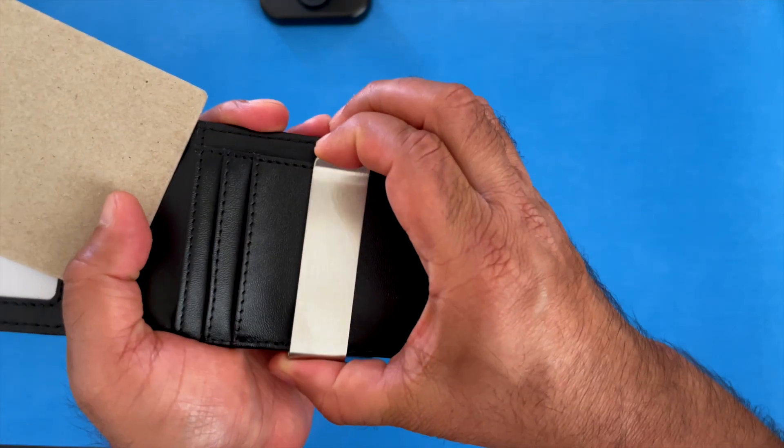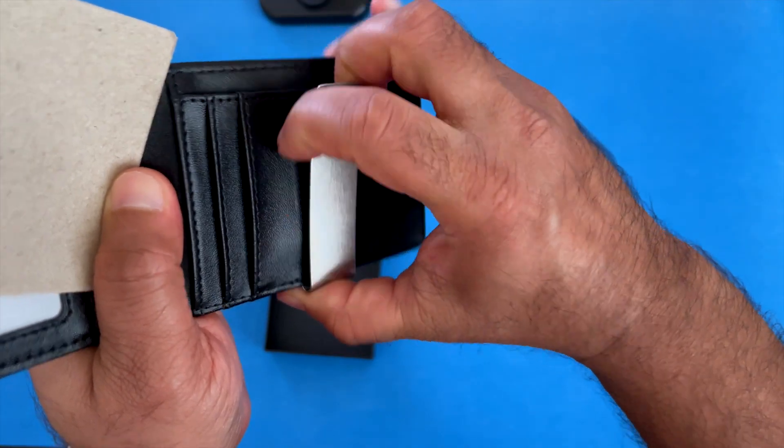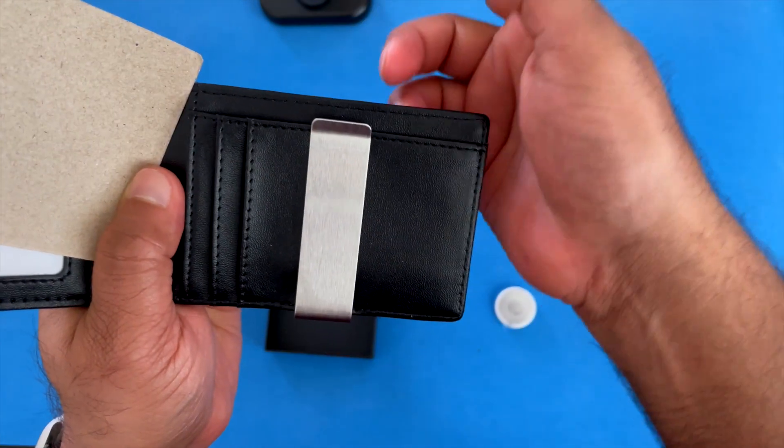Here's the integrated money clip. You can hold your dollar bills or your cash right between here for easy access.